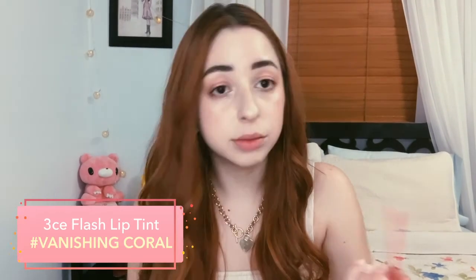This next shade is Vanishing Coral — clearly we're expecting coral, let's see what she looks like. She is way lighter than the previous shade, less intense. I like how this one blended out into the lips, kind of just less intense. So there you have it — hashtag Vanishing Coral.